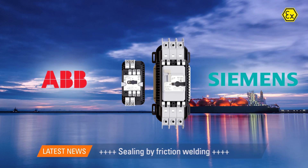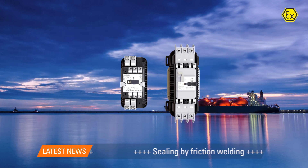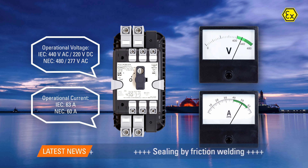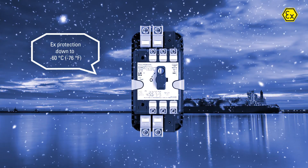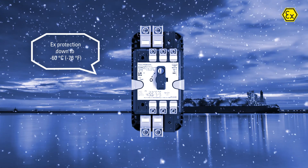Well-known suppliers guarantee maximum flexibility. Performance has been increased both in terms of operating voltage and operating current. Explosion protection is guaranteed for this product series even at minus 60 degrees Celsius.